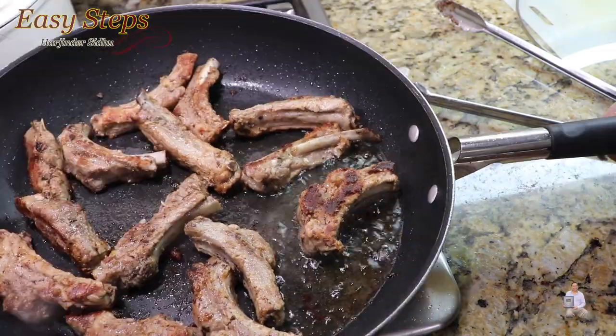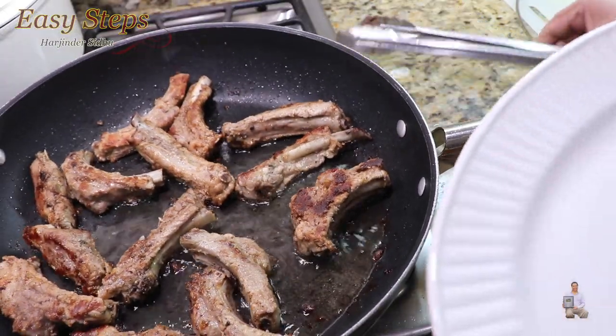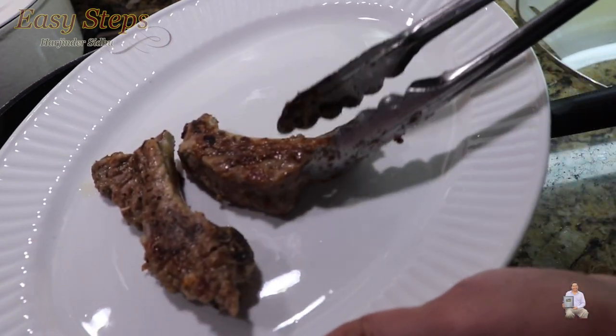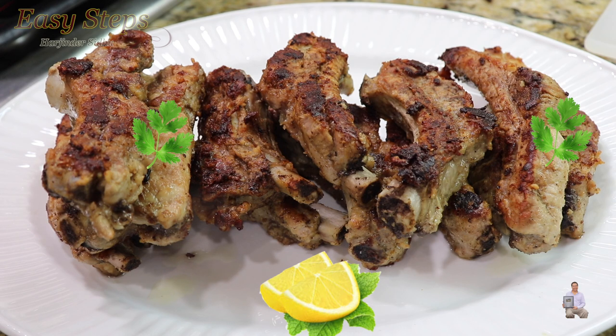Look at this — so much oil came out from the ribs, and this way pan frying becomes more healthy. I'll get my platter and place it all on there. Let me share with you our quick, easy, tasty, and delicious pan fried pork ribs — this will be one of the best appetizers you can serve as a side dish. If you like this recipe, please like, share, and subscribe to Easy Steps Cooking. Thank you and have a good day, bye!